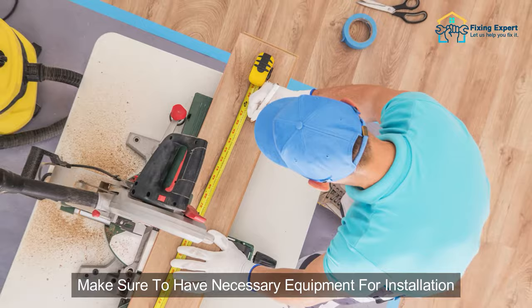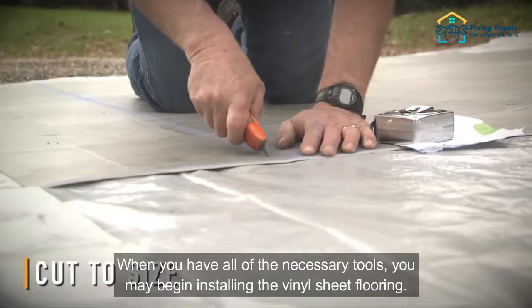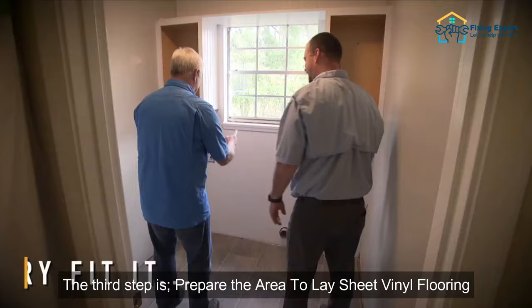Make sure to have the necessary equipment for installation. To lay the sheet vinyl flooring, you must have a knife, oscillating multi-tool, utility knife, tape measure, double-sided flooring tape, and level compound. When you have all of the necessary tools, you may begin installing the vinyl sheet flooring.